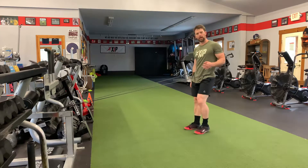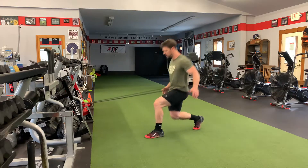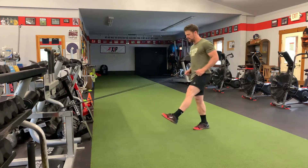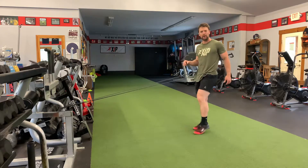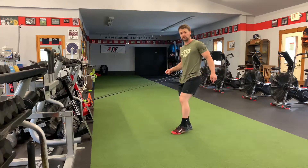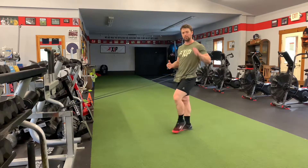First one: sagittal plane. I'm working an anterior lunge, and as I drop down, immediately after getting into flexion, I'm driving back up out of it. I'm not allowing that foot to stop as I come back up.